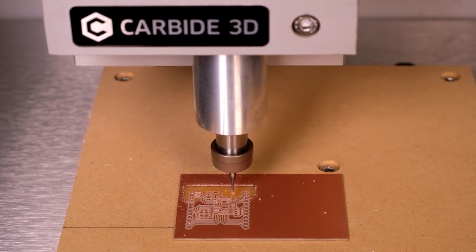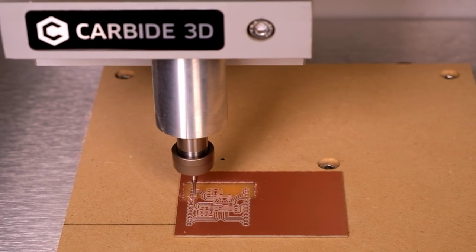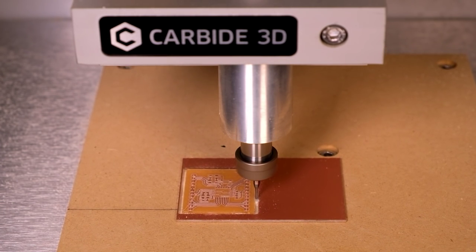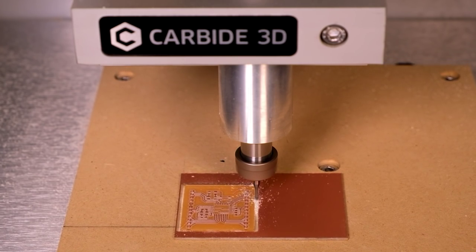Looking for PCB machining software, finding cutters, and figuring out a workflow — that's all friction that keeps you from making the parts you want. The Nomad Pro with Carbide Copper gives you a friction-free way to make PC boards on your desktop in minutes.